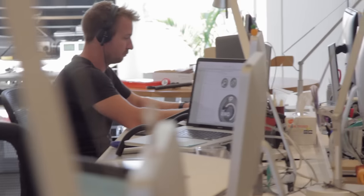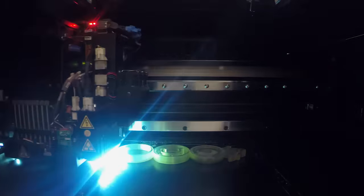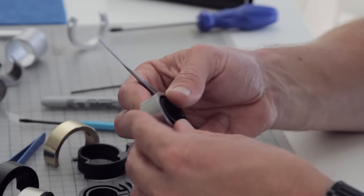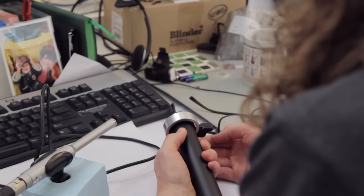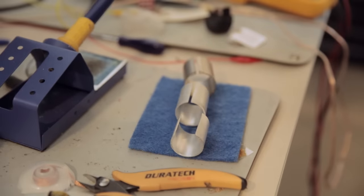So we asked: what if it could be different? So we sketched, CAD'd, printed, sanded, painted, drilled to get the perfect form. And we tested volume, tested pitch, tested patience, till we had the perfect function.